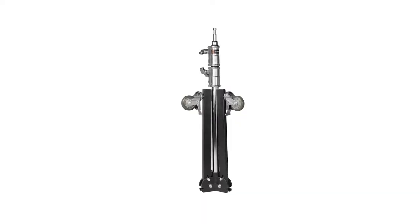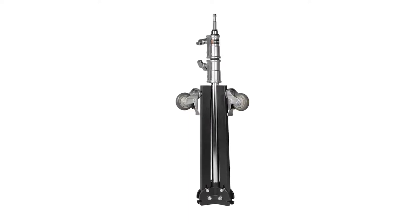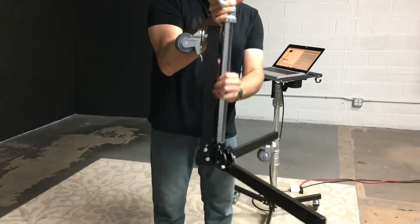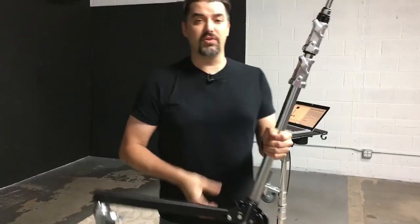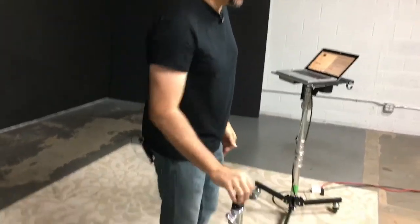Another thing that I definitely noticed when I got this is my other stands that do pop out like this — these are much longer legs that they now put on here. Much longer legs, definitely a benefit to help you not flip your stands over. You're still going to want to sandbag this down, but it's definitely rock solid as in its name.